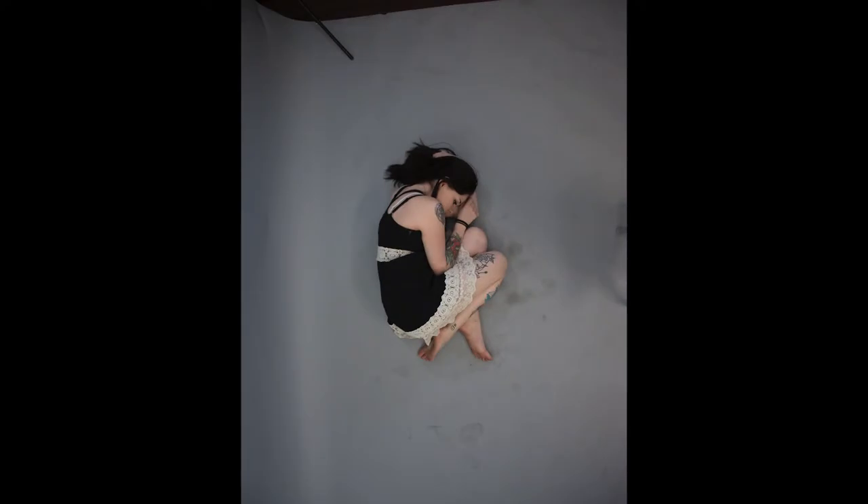The reference photo I'm using for this painting is from a shoot I did with a friend of mine. While we got a lot of great shots, which I'll be using for future paintings, I chose this one for its simplicity and beauty.